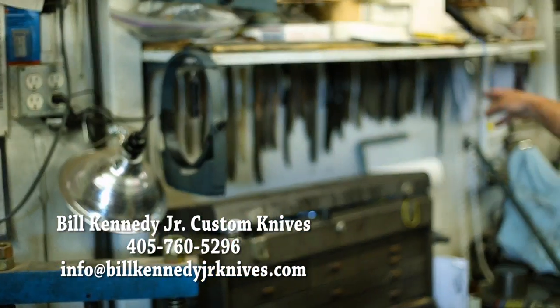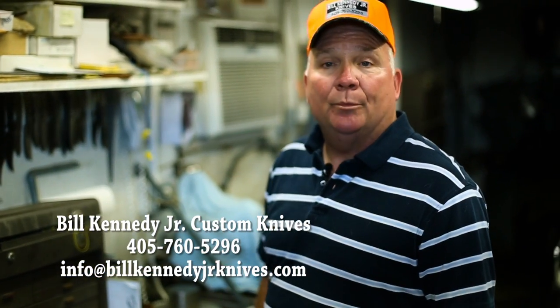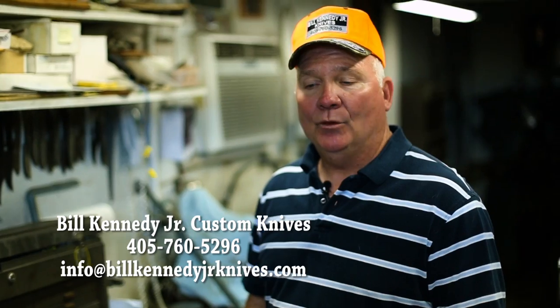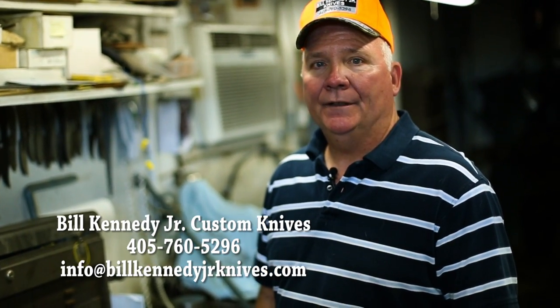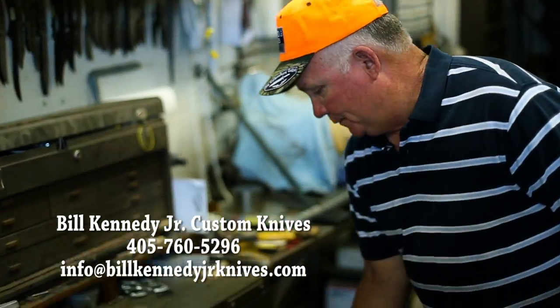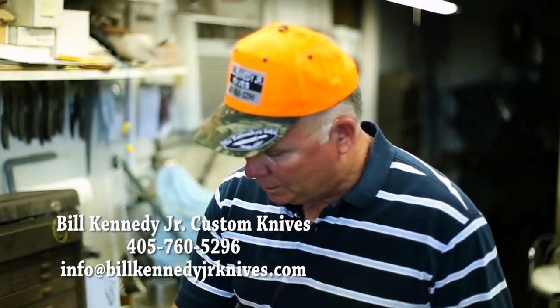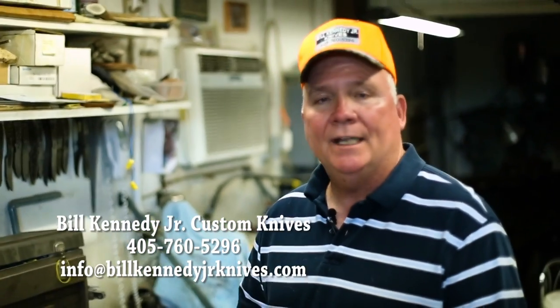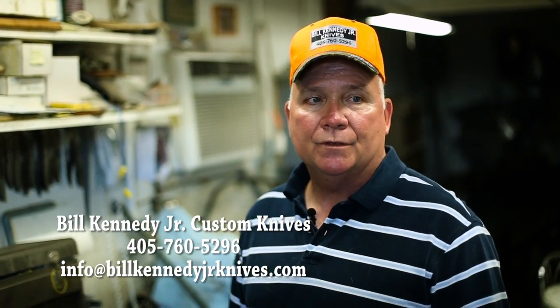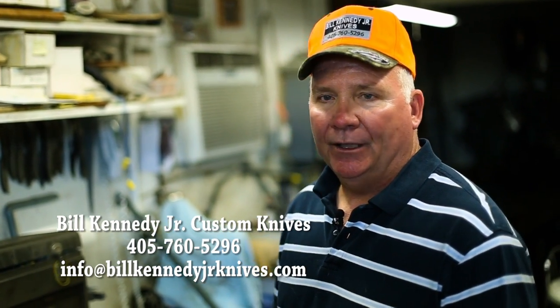As we come in the shop, let's use an example of somebody wanting to order a knife. They will come in here, and I have all my standard patterns on the wall. If they want to pick from that, they can. Otherwise, I will make the type of knife that they want. I start with bar stock. I have a drawer full of different types of steel — I have boxes full of steel everywhere — so I have quite a variety of steel for a person if they have a specific need or a specific type of steel they want to use.